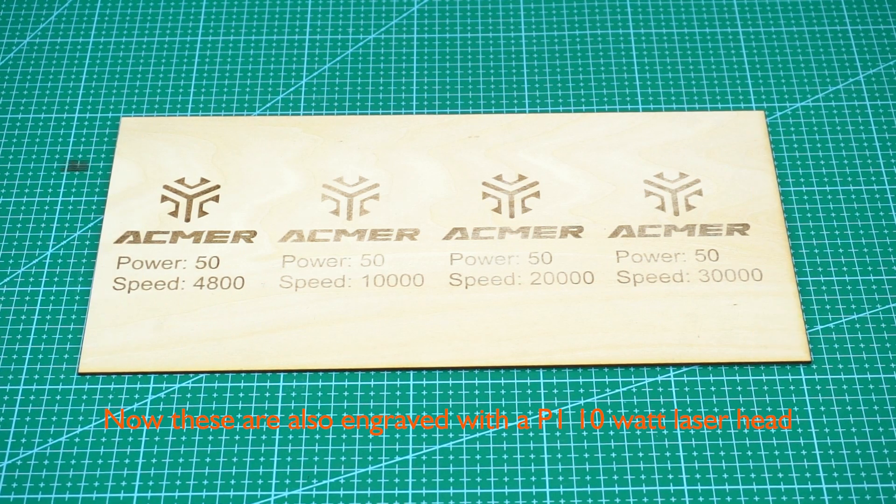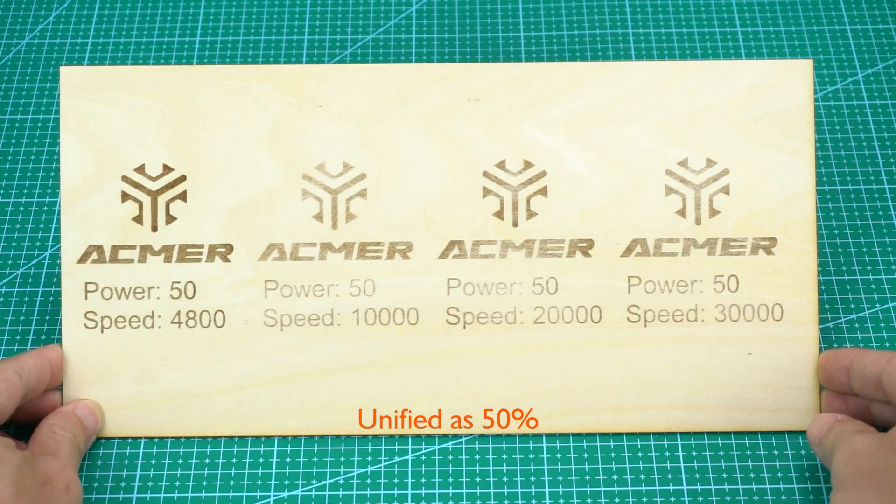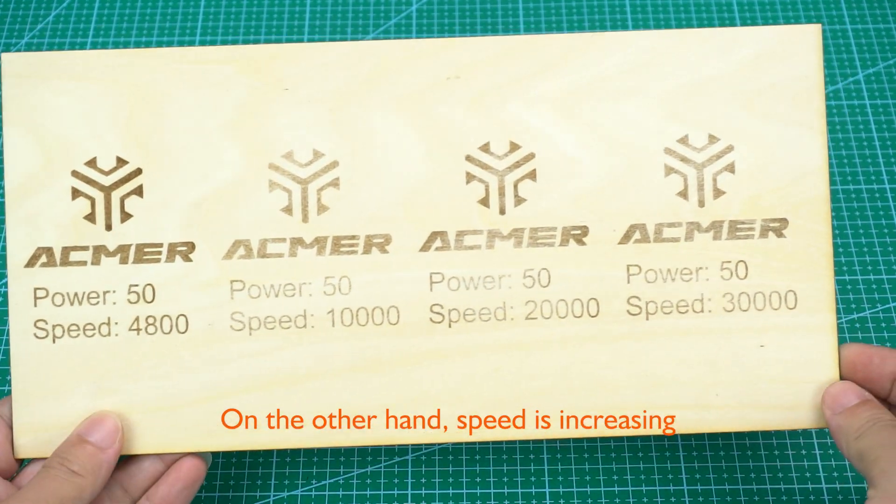These are also engraved with the P1 10-watt laser head, but this time the power is unchanged — unified at 50 percent. On the other hand, speed is increasing.